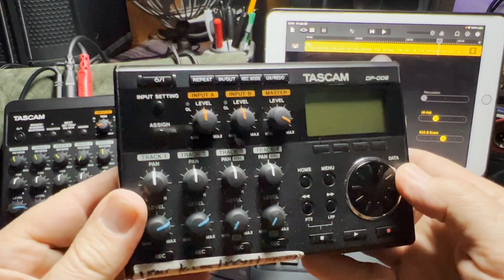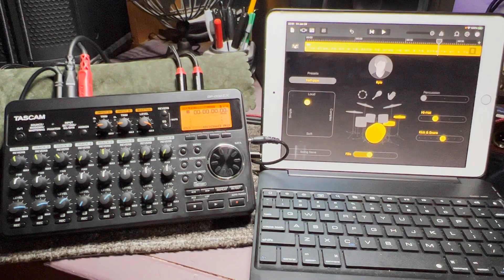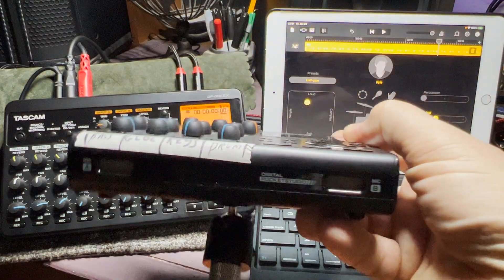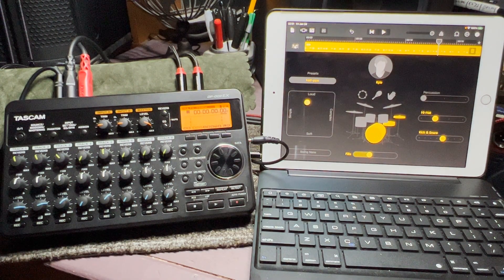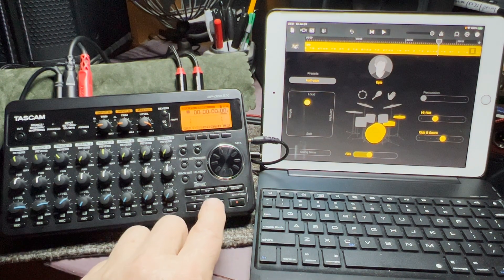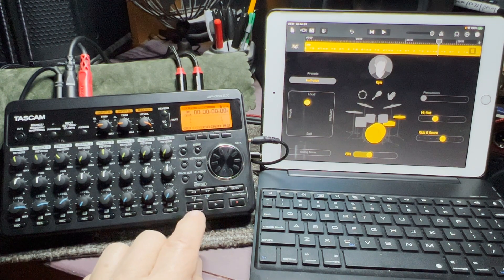With something like this DP-006, I can go anywhere and have all these songs loaded with the beats on them. All I need is a set of headphones and a cable to work on my songs. I can even go through the front-facing condenser mics — I'll often just sit in the yard with a resonator. If I go on vacation and want to work on some songs, I bring a small guitar or my practice guitar. That's how I roll — I like doing it that way.